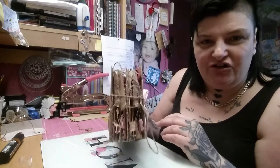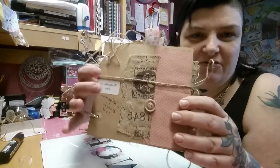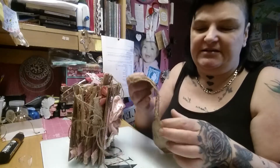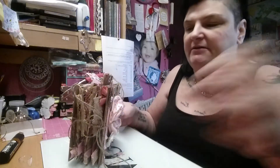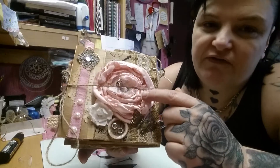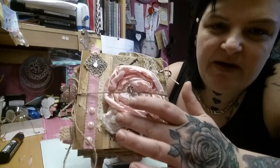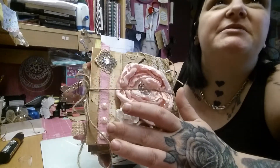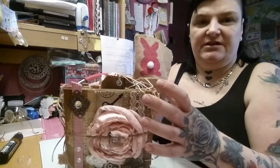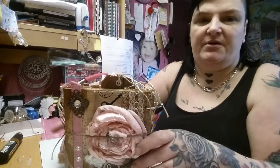It is a junk journal that I have made — a chipboard cupboard junk journal. This is the back. You can see it's got this gorgeous fabric on it. I got this fabric from the lovely Naomi West and I coffee stained it, so it smells amazing, and that's what I've used on the front and the back cover. I've used this flower that I got from the lovely Siobhan at Perlin Button here on YouTube.